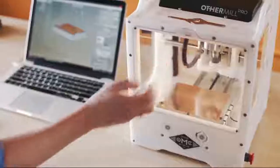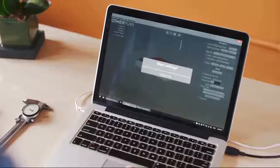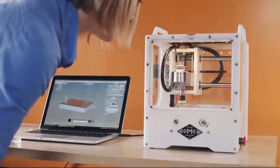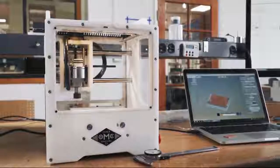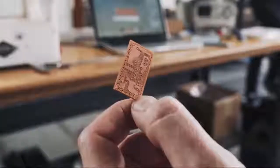Product development becomes fluid and agile when you can create looks-like, works-like prototypes in a fraction of the time with no training required. At Mind Tribe, we work with a host of industries — everything from consumer electronics to medical devices and automotive. We have a saying: build less, faster. The quicker we can learn something, the faster we can get you on the right path, and the Other Mill has provided a great opportunity to give our clients the right answer faster.